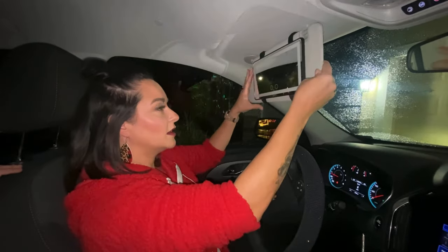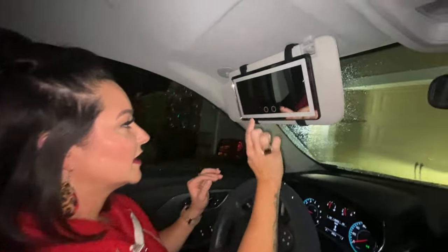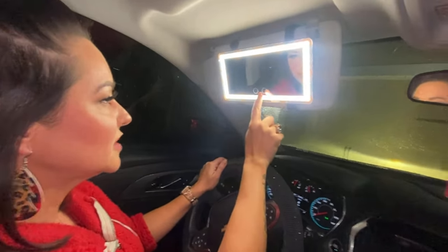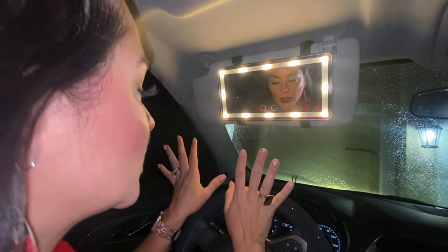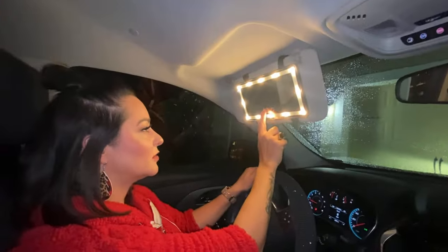What I really love about this light is that it is super bright and gives you multiple options for your lights. You have a dimmer light if it's too bright for you, and then you have this one where it fills up the rest of the lights. It's super cool.